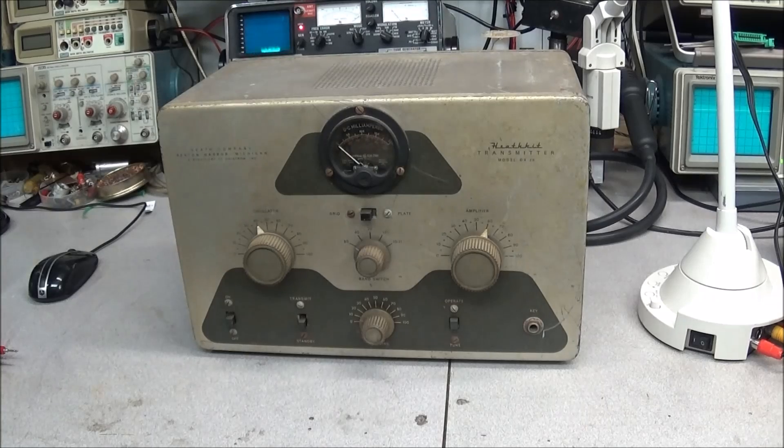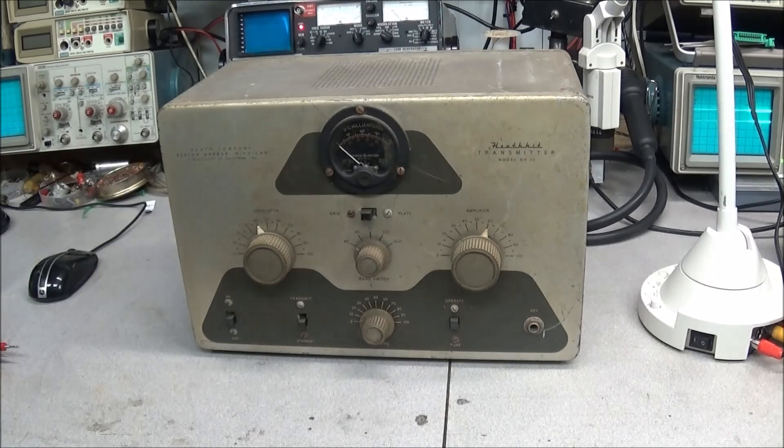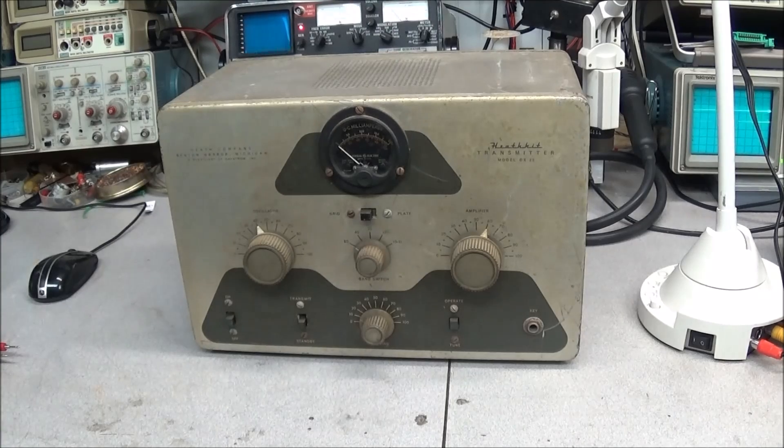Welcome back to the radio shop. Over the past couple of months I've been looking at this radio every time I come in the front door, trying to make up my mind on what I wanted to do with it. Those of you who don't know, this is a Heathkit model DX-20. This radio was made in the 50s and covers 10 through 80 meters, about 50 watts input power, CW only.